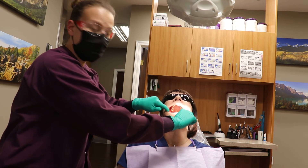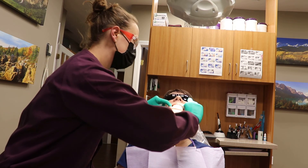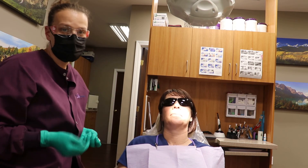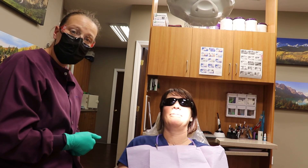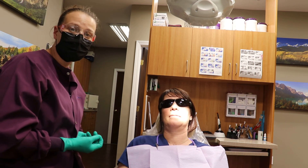Everything looks good. Last but not least, you close and we check the lips — check the inside, the bottom, and go from there. Just so you know, Jen is cancer free in her mouth that I can see right now. So if you guys have any questions, would like to ask anything further, feel free to give us a call. But until then, keep on brushing!